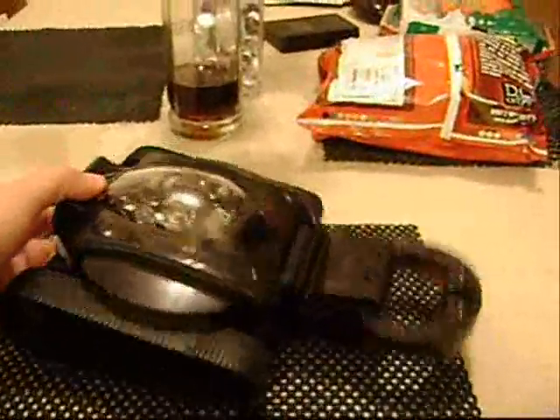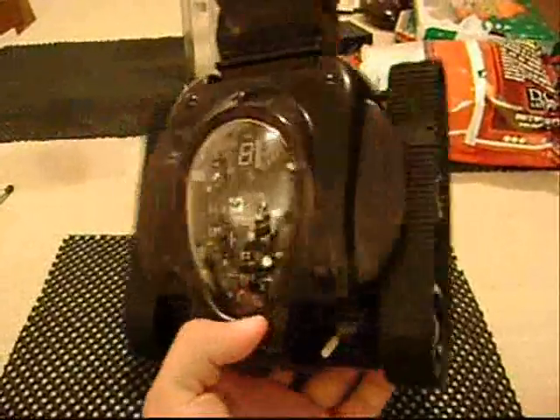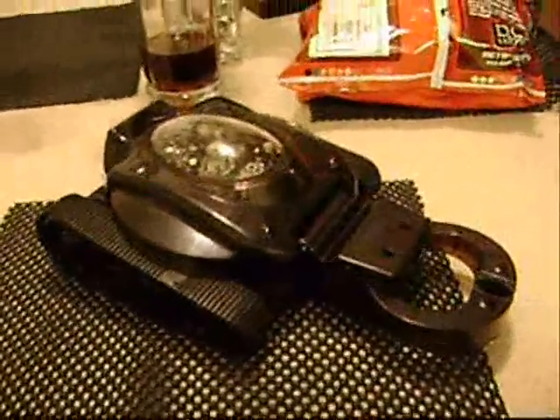So this is a little robot that I bought at Fry's, and it came as a kit for you to build. I went ahead and put it together, and that's what it looks like.